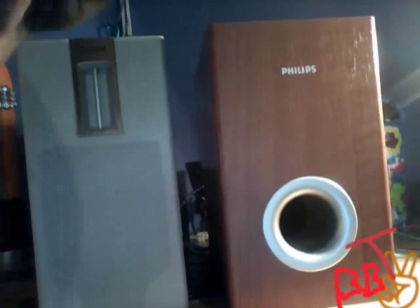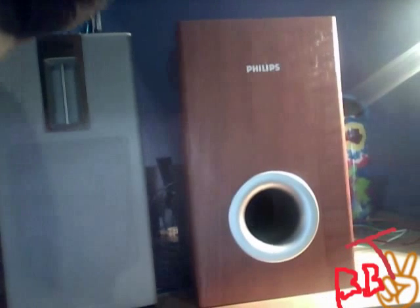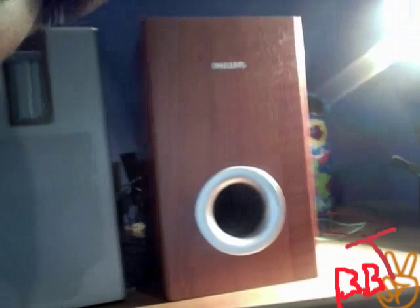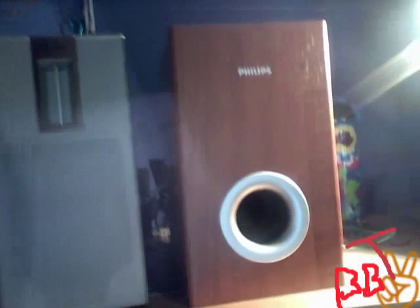The sound is excellent, I love it. Check these out if you can — I'm going to call them the Philips MCD bookshelf speakers. Go get them, they're awesome. If you can find the full set, they'll sound even better. Thanks for watching, everybody.